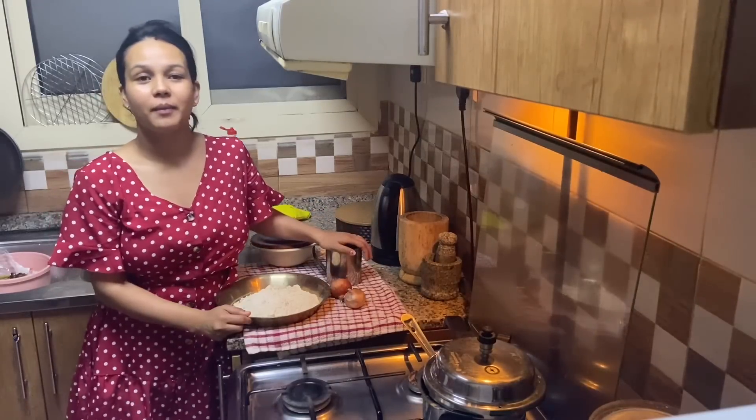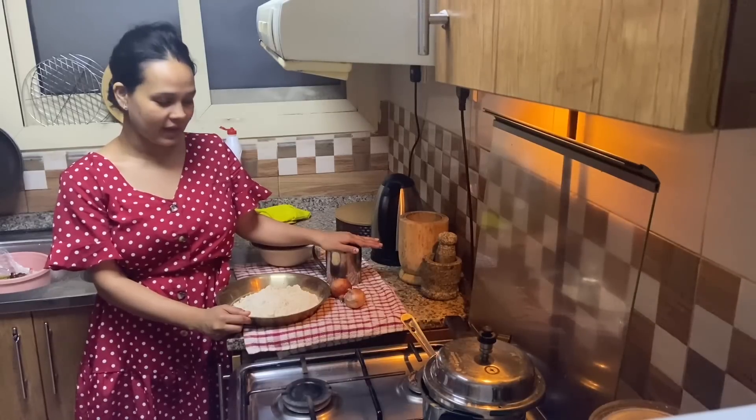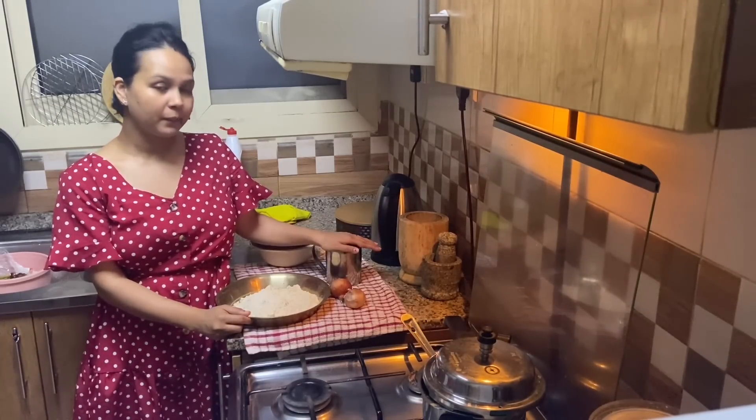Hi everyone and welcome back to our channel. I'm Sumi and welcome to this channel. I'm a little bit happy to see a kitchen. I'm going to make it a little bit yummy.